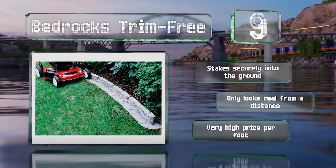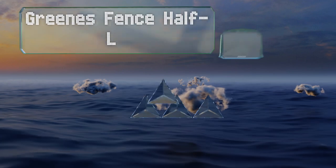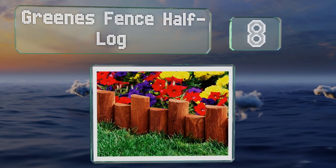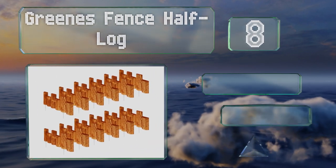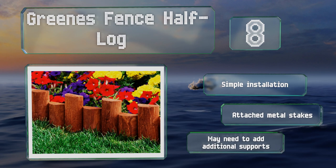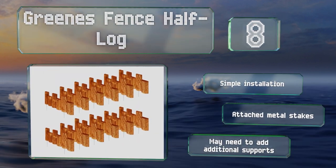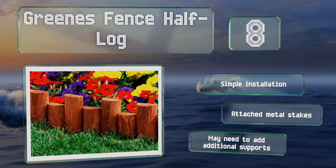It comes in at a very high price per foot. At number eight, the Greens Fence Half Log is ideal for outdoor spaces where you want to create a natural appearance. The cedar stain blends well with most plants and mulch, but it does have an unattractive flexible plastic backing you'll want to be sure isn't showing. It promises simple installation and comes with attached metal stakes, however you may need to add additional supports.